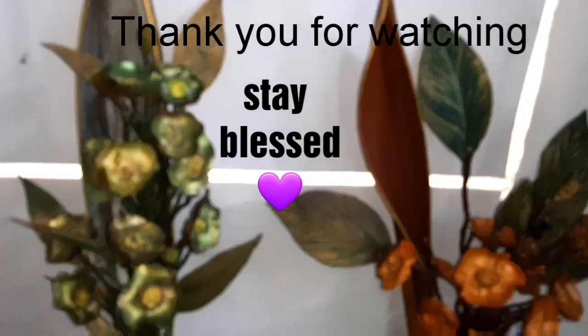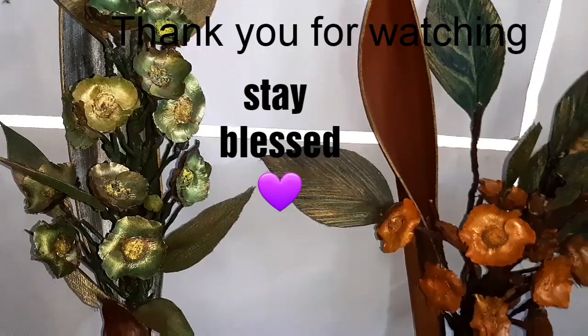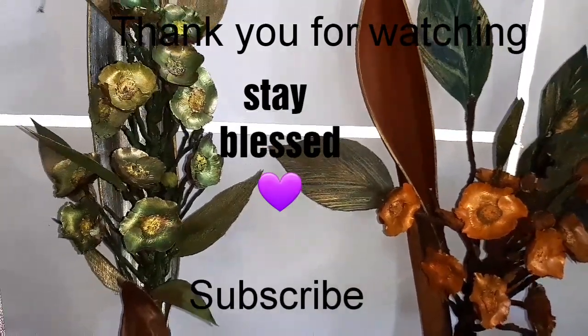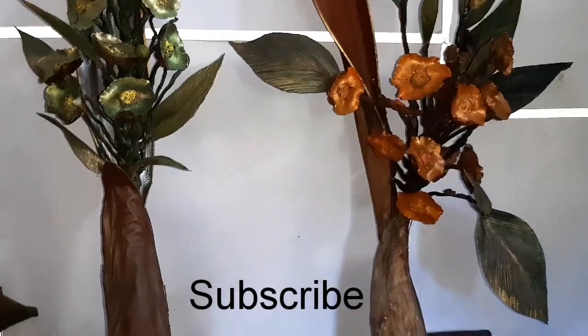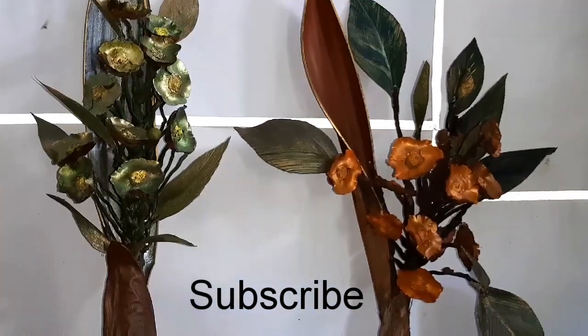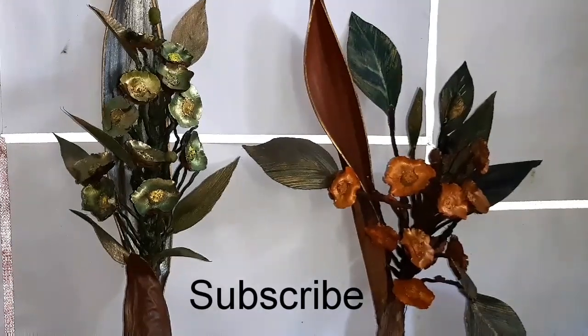I hope you enjoyed watching this video. If you did, please comment below on what you thought about this. Also, don't forget to subscribe if you are new to my channel. A big warm welcome to all of you. Thank you and stay safe.